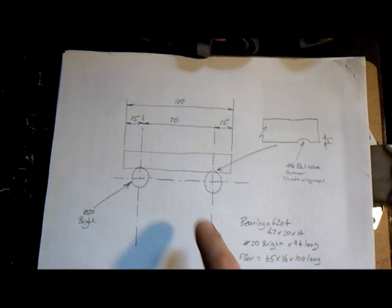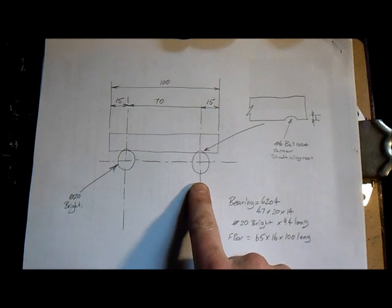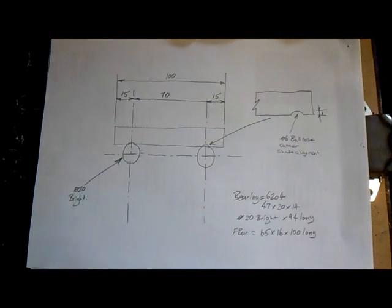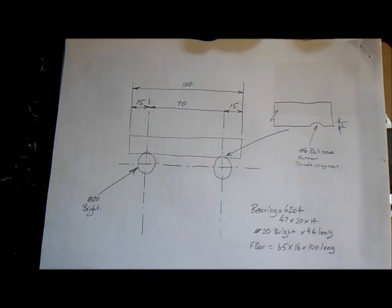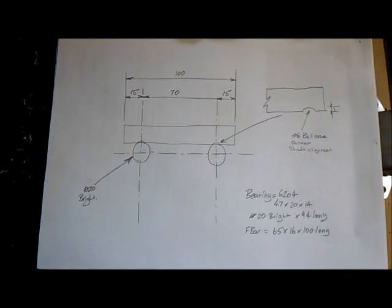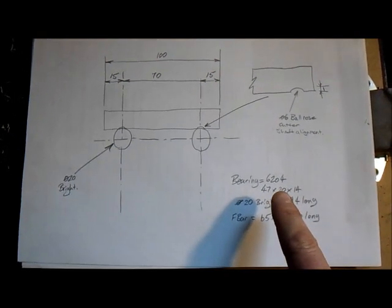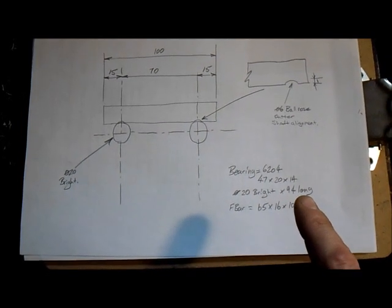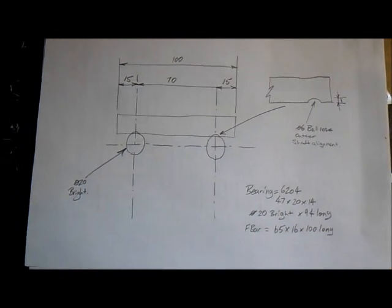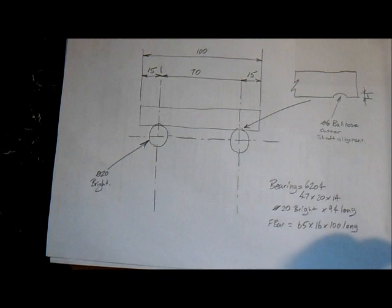Here's the drawing we're going to work from. We've got our 16mm flat bar and two bits of 20mm diameter bright bar. We're going to put a little groove into the flat bar just to locate the shafts, so when we weld it on we know that our shafts are going to be straight — because if they're off, the machine's going to skid off in a different direction. We're going to put some 6204 bearings on, which are 47 OD, 20 ID, 14 wide, and the 20 ID fits really nicely onto bright shafts. We're going to put some M6 screws into the ends of the shafts and put some washers on the sides.